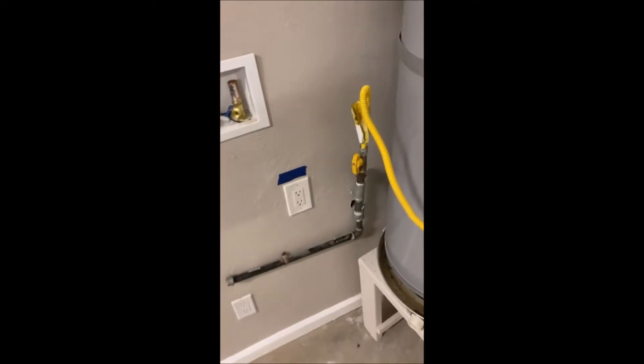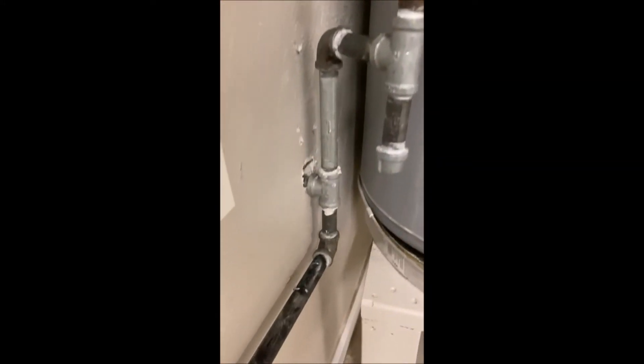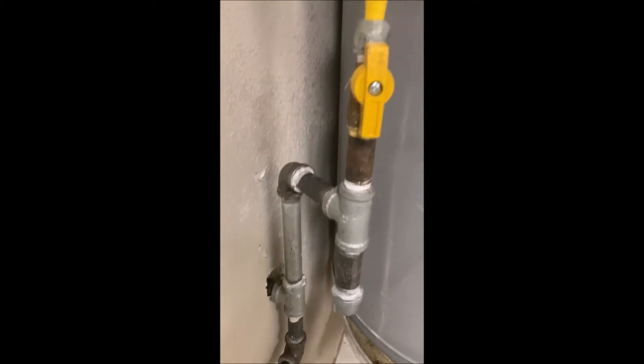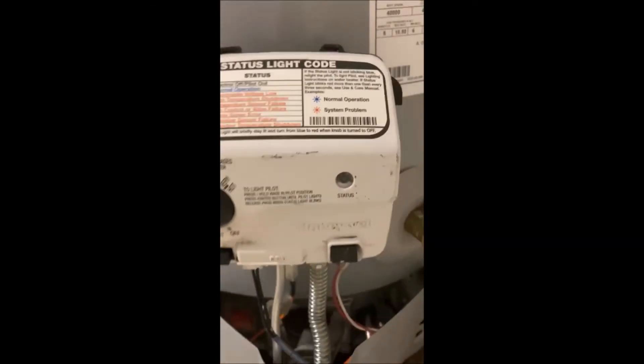Okay, that's it, she's all fixed. The sediment trap is in the proper location, supposed to be connected to the gas line before the flex line comes over to the valve.